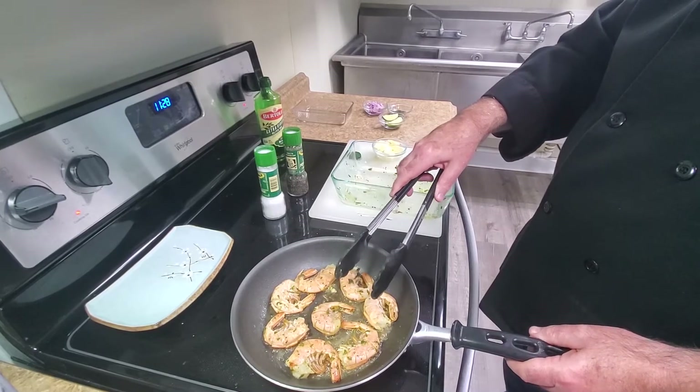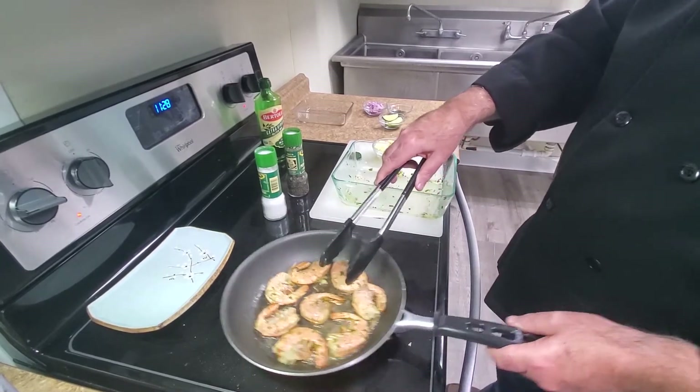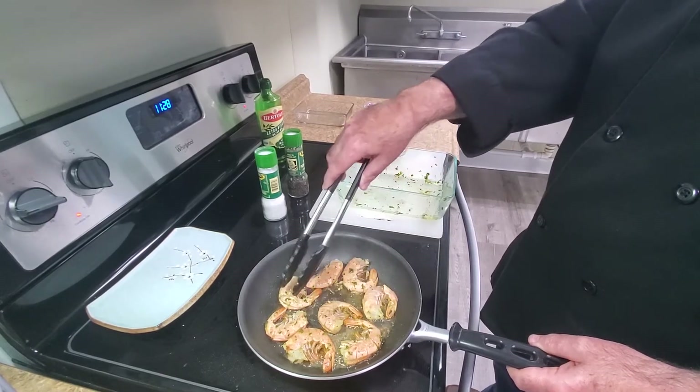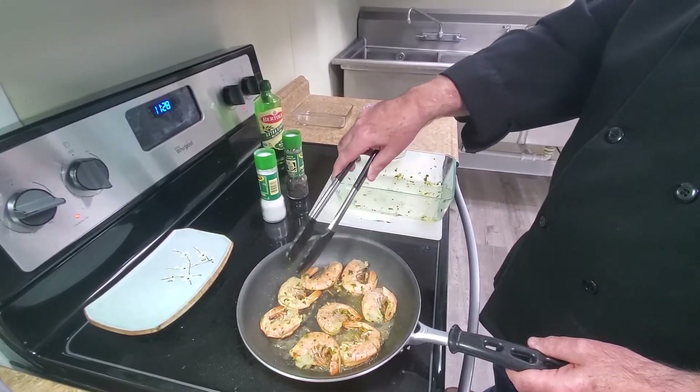Argentinian shrimp are also a deep water shrimp, which is going to make them a little sweeter. You've also got to be careful that you don't overcook them, because you can tend to overcook them.